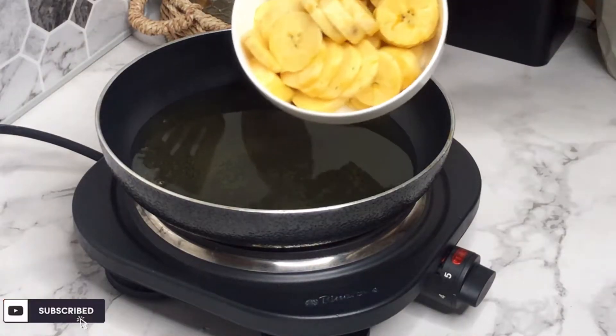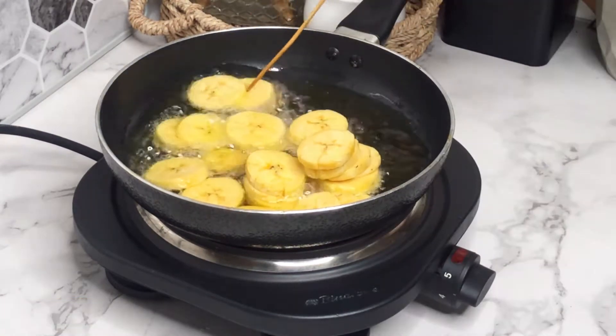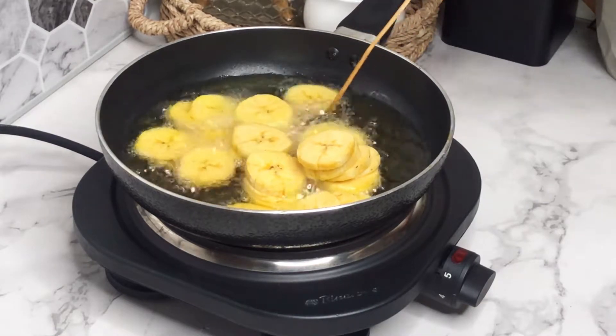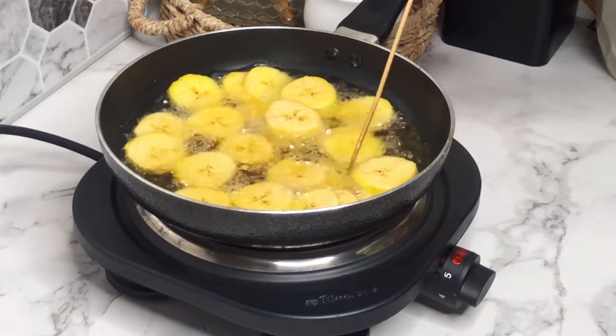Once we're done prepping all our ingredients, it's time to start the cooking process, and of course we're going to first fry our plantain. I've heated some oil in my frying pan and added the plantain. I'm going to allow this to fry till golden brown.